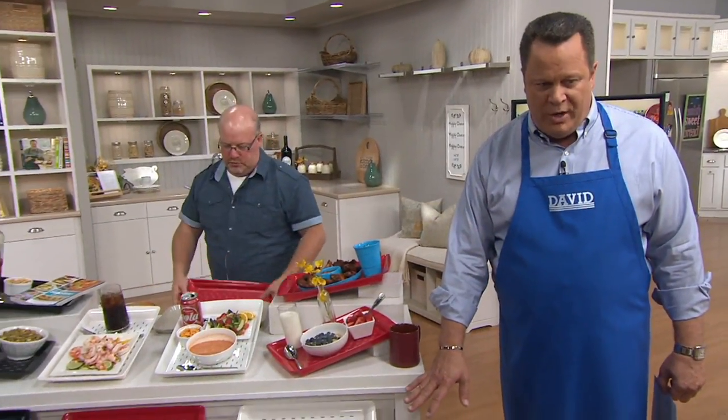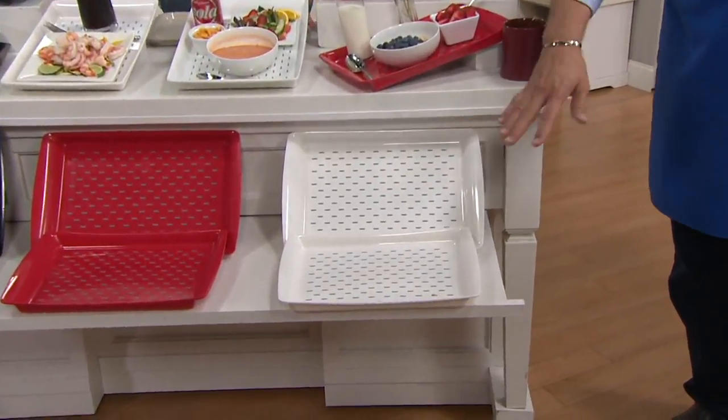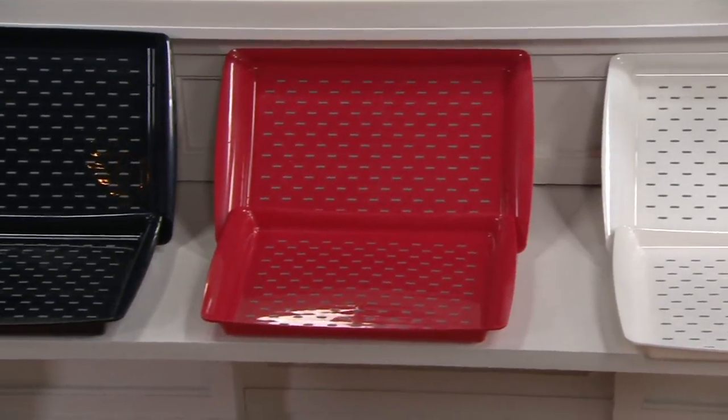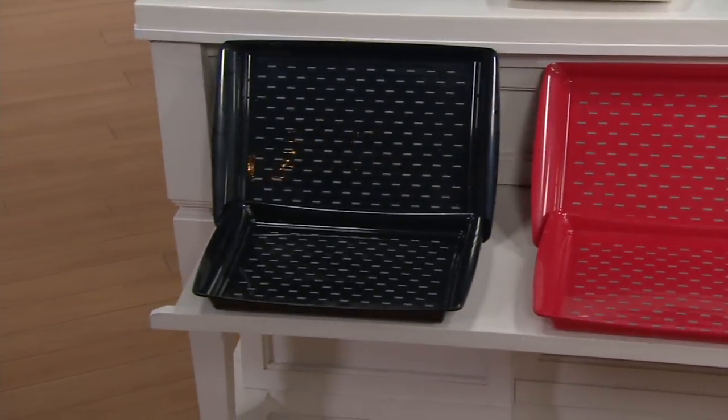Let me review colors with you again quickly. This is your set of two white — most limited, now fewer than 1,600 to go around. Here it is in the red — always a popular choice, our favorite food color. And on the end, the set of two black.